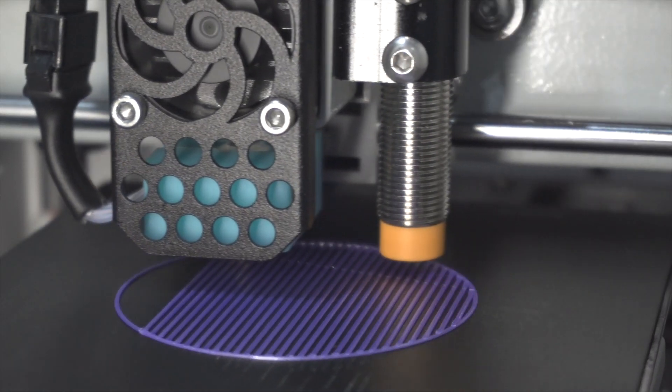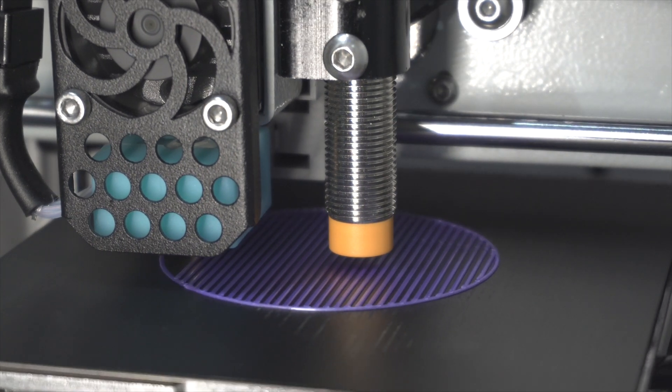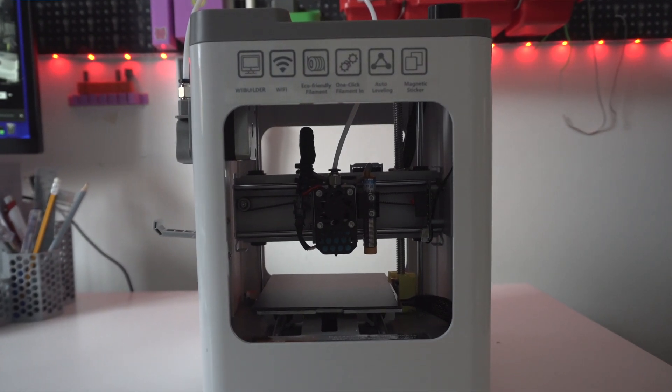I mean, probably you're here because you read the title, but I'm going to show you a 3D printer that's almost 100 euros — 120, 130, depending on where you purchase it from — which is really really small. Somebody called it a toy, but I can tell you I printed TPU, PETG, PLA, silk PLA, and I basically never had a fail. I'm talking about the Weidoo Tina 2 with Wi-Fi — that's an amazing printer.